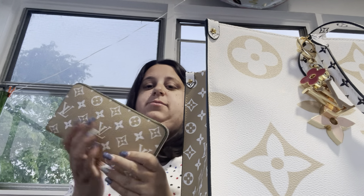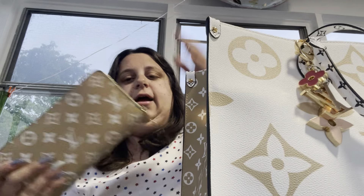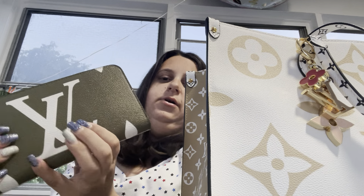So the first thing I have is my wallet — I have the matching wallet. This is the Zippy Wallet. The back matches this part, and then you have the hunter green, so it matches absolutely perfect. I got the Zippy Wallet.